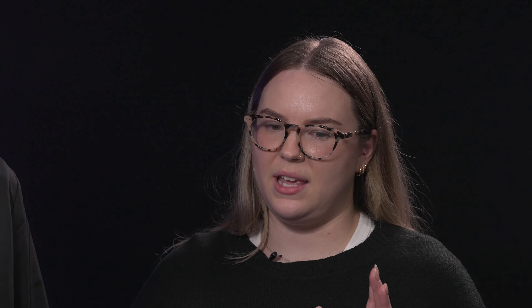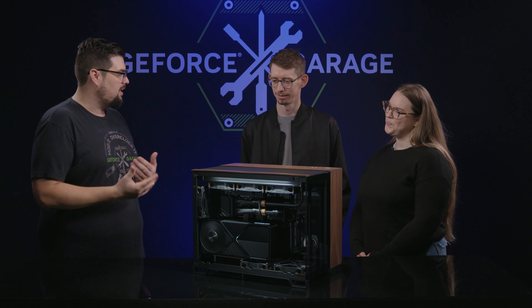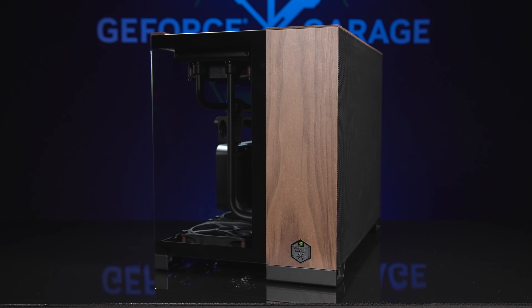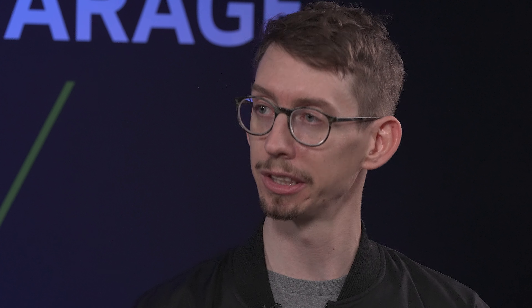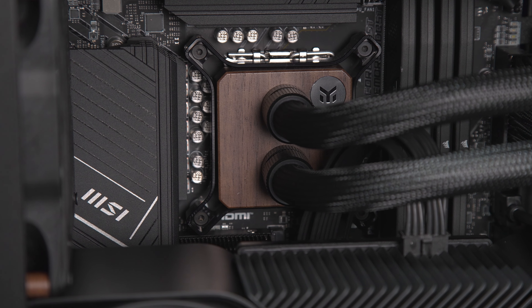Welcome to GeForce Garage, glad to finally meet you guys. So what did you bring us today? We had a really awesome opportunity to build in the new Corsair 2500X case, which features this beautiful wrap-around glass front panel. And one of the best things about this case is it comes with optional panels — we chose the walnut finish to give it that more sophisticated living room type of vibe.